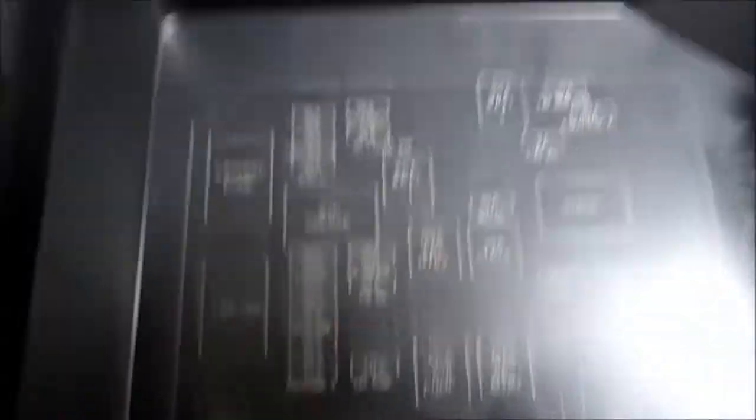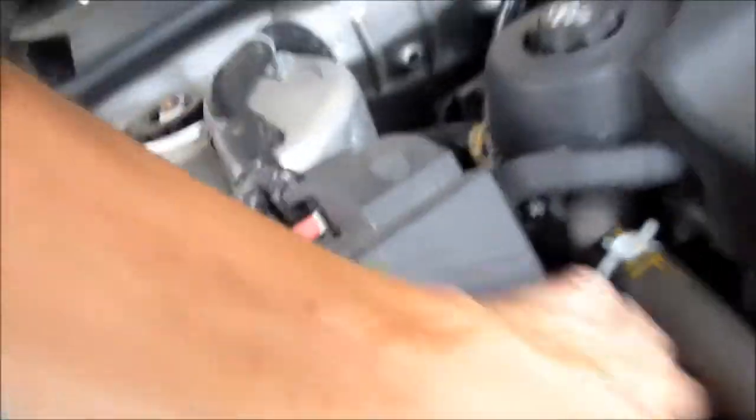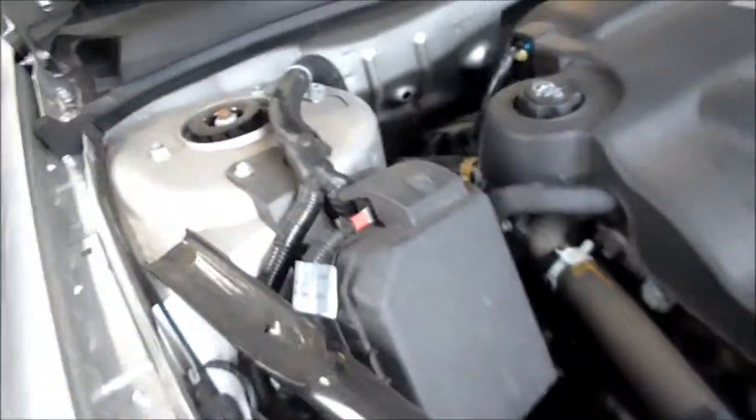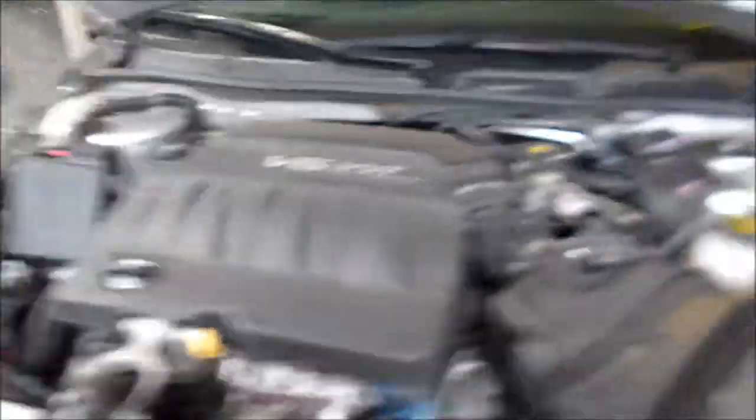If you look underneath, I'll explain to you what the fuses are for on the lid. You can also refer to your user's manual to see which one's what and help you determine what's wrong.